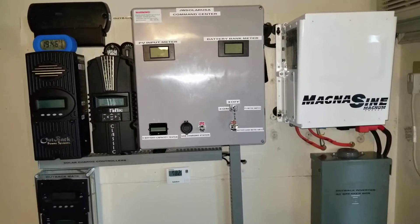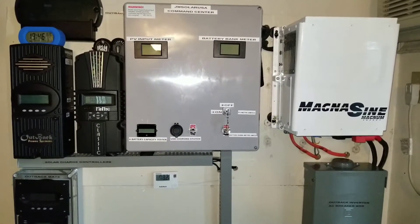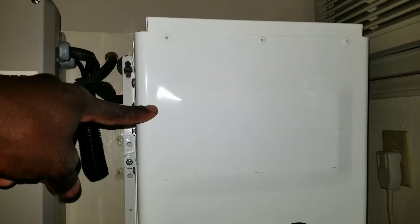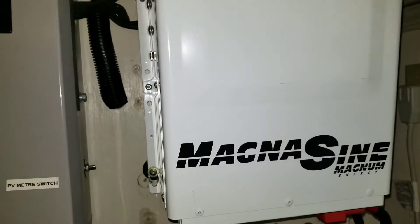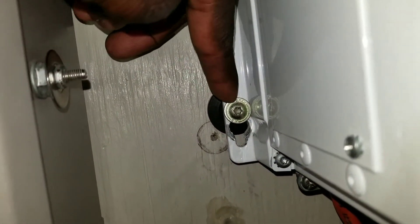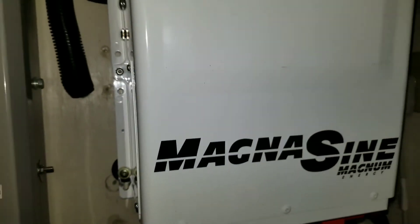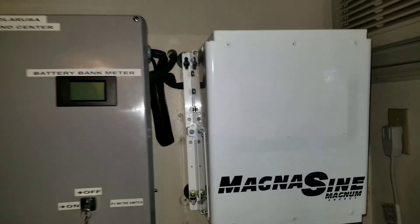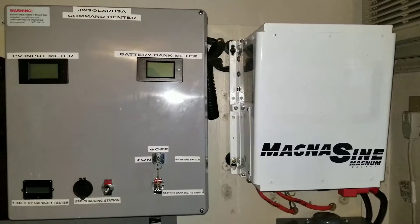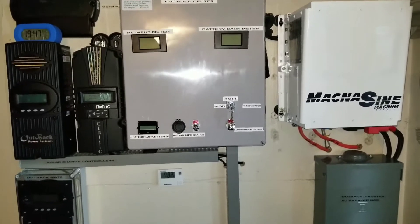The reason I'm bringing the Outback FX 3048 is it's gonna be installed right here — this is the spot. This spot for the Outback FX 3048 inverter charger has been taken by the Magnum, so nothing wrong with that. I'm going to use the same screws to install this one. I want to put it here — it's easy for the transition. Come spring or fall, the Outback is gonna take over for the 48 volt.